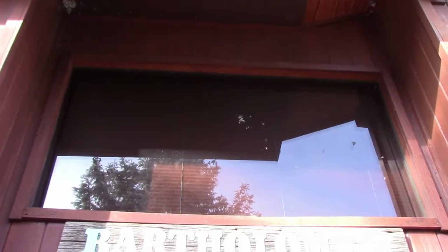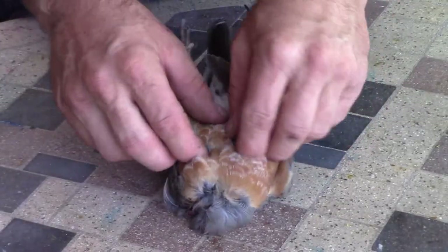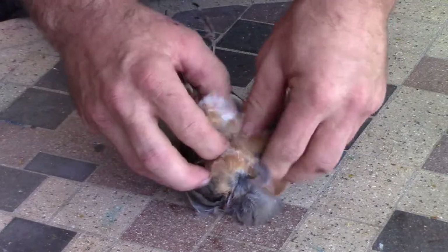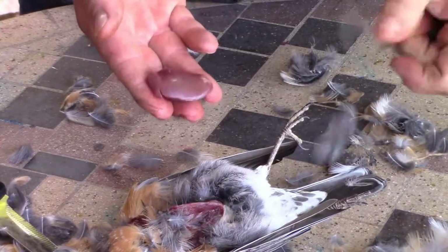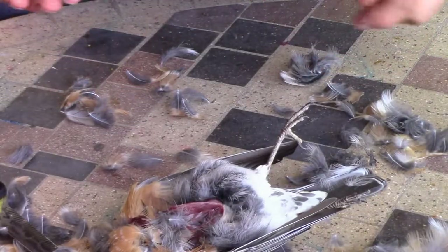You can see right there those are the feathers on my window where the bird hit just now. So we are just going to start by opening him up to expose the breast meat — boneless, skinless robin breast. Let's go cook that up and see how it turns out.